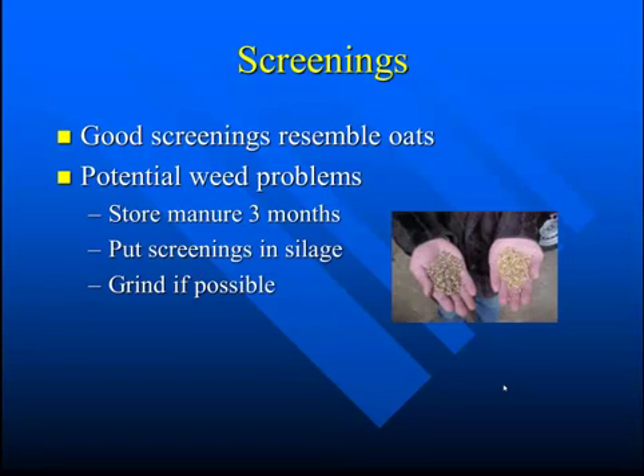There are some potential concerns in feeding screenings — you're probably getting a lot of weed seeds from this cleaning process. If you don't want to get weeds back in your pasture, you might consider feeding in a dry lot situation and storing manure for about three months, or you might think about putting the screenings into the silage as you're making silage. The fermentation process should kill most of those seeds.